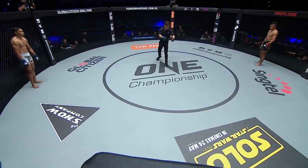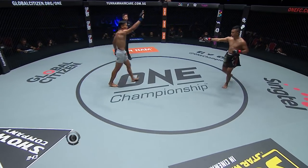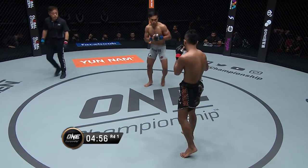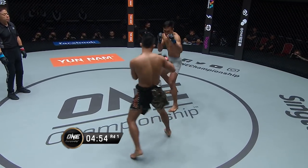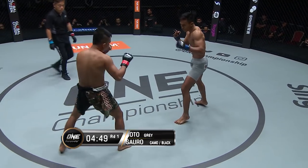It's Sonoto to kick us off here against Roel Rosero. Indonesia versus the Philippines. Sonoto in the grey, Rosero in the camo and black.